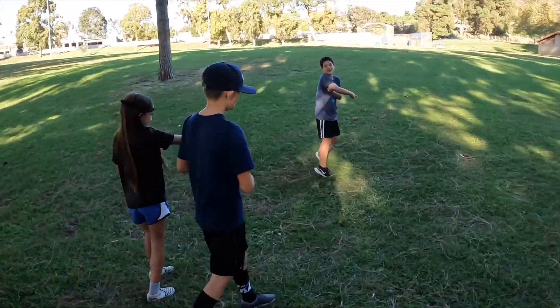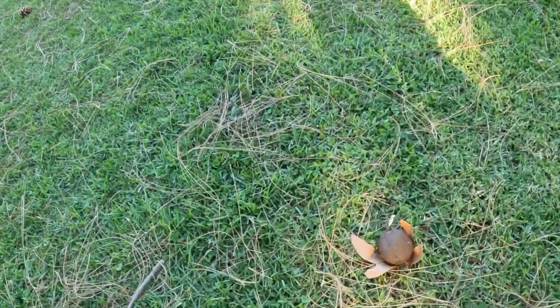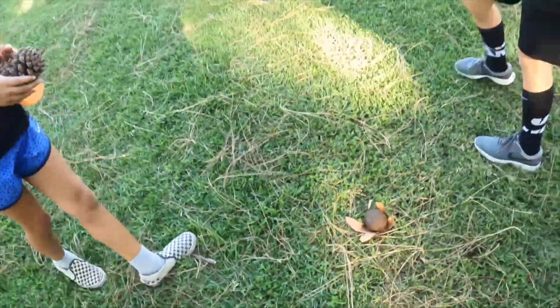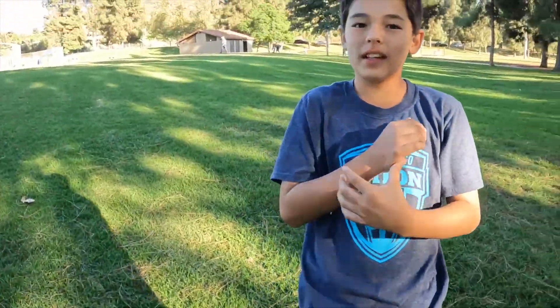There's a poop ball! Somebody put it on a leaf. Does it do it? That's definitely poop. It smells so bad. It's really dirt. No, it's poop. Okay, now we're going to do our ice cream reviews.